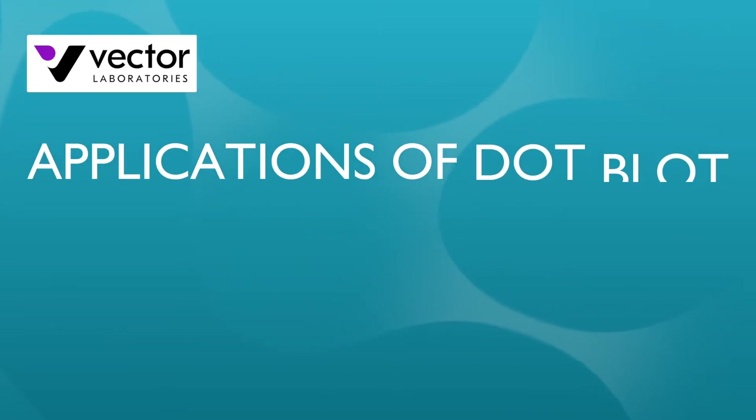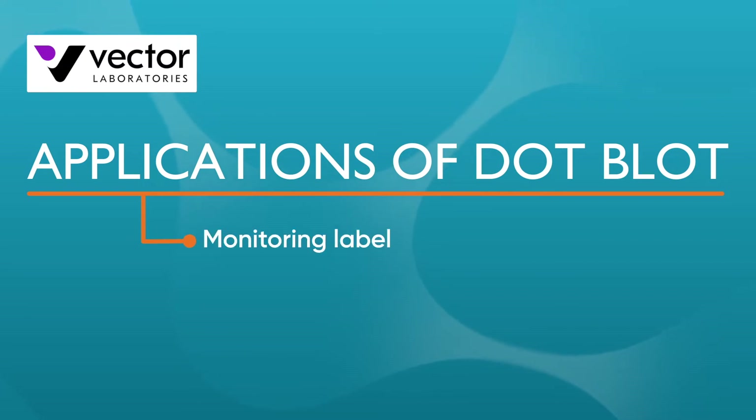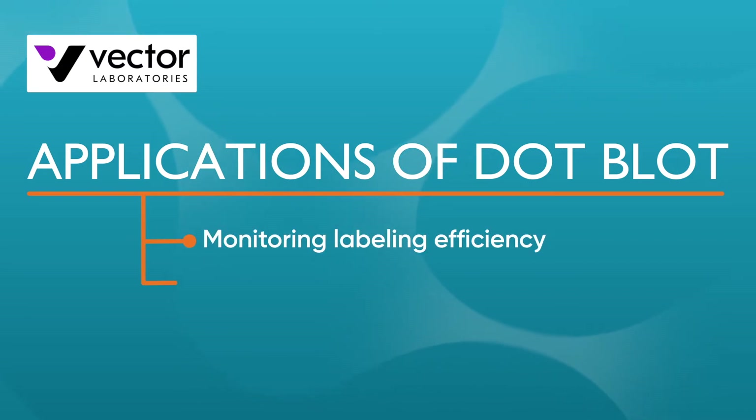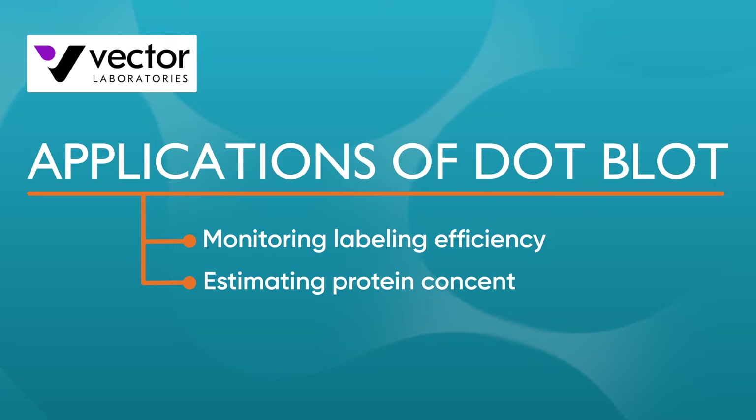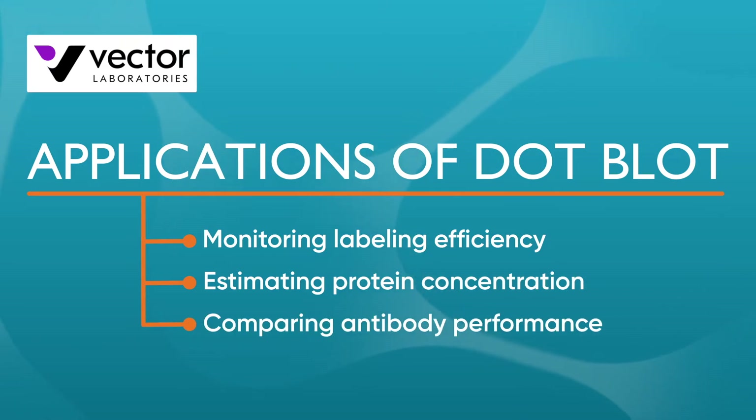Because Dot Blot is so simple, it's used to support many different applications. These include monitoring labeling efficiency with various probes, estimating the concentration of a specific protein in a sample, and comparing the performance of different antibodies.